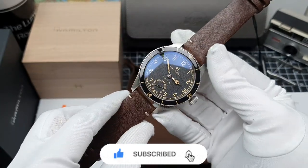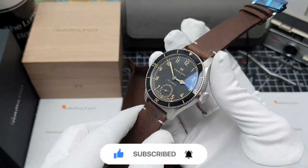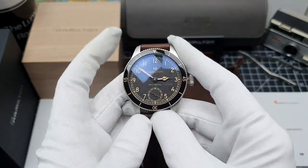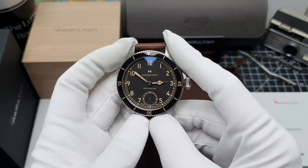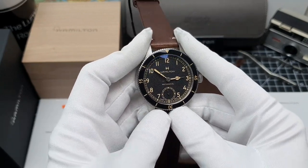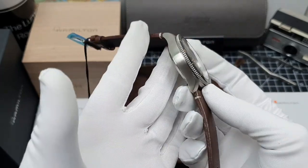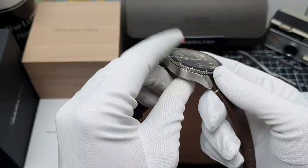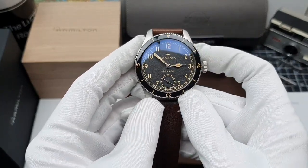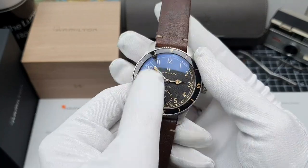I had seen all the pressers for it, I had seen it being advertised, I'd seen it on their website — in person this thing is utterly, utterly stunning. Quite a big fella at 43mm but don't let that scare you away. This is a pilot watch so they are built to be slightly larger.